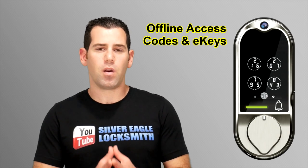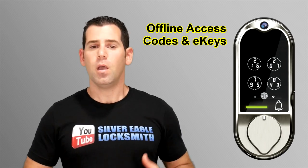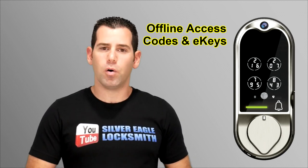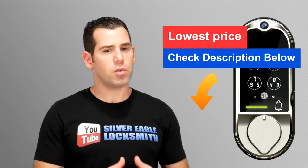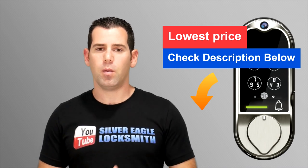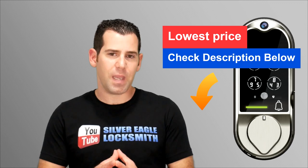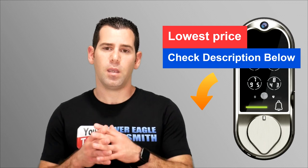Another feature is electronic access sharing. You'll be able to send an electronic key to family and friends, and also use an offline code. This lock also includes a conventional key, so you can use a regular key to gain access — which is good to keep as a backup in case the battery dies.